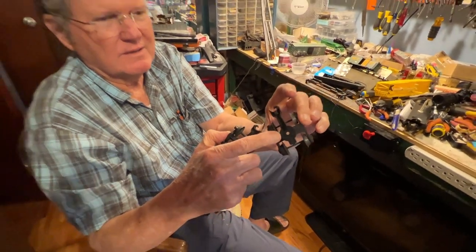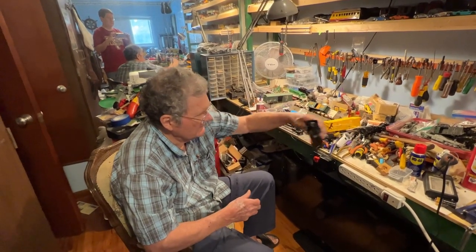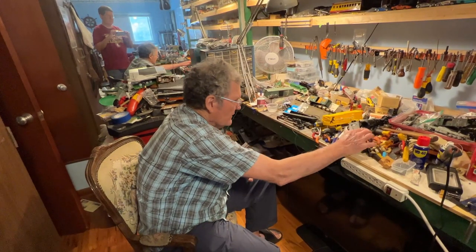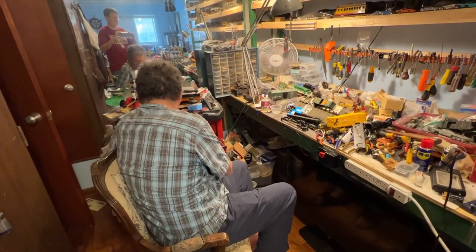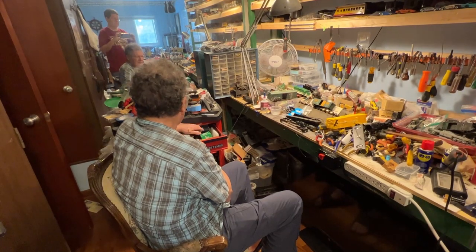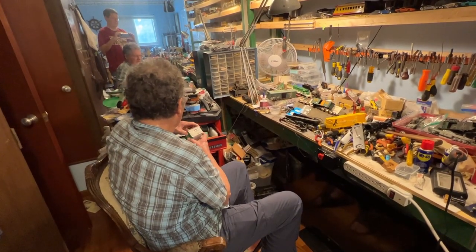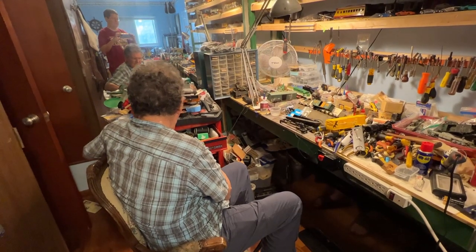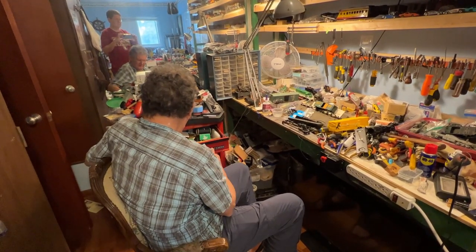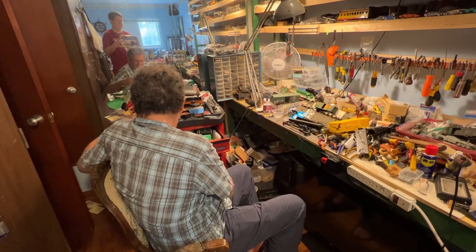I'm probably going to use a number 8 screw, lock nut, and washer set for this. Looking at it, they had nothing here — no washer or anything — so we won't use one there. We'll probably use one on top. Somewhere in this mess I have the screws I need. Those are the big ones — sixes, self-tapping — I can use sixes, but I'd rather use number 8 if I can find them. I buy these boxes at Ace Hardware. Well, I'm not finding any number 8s, all sixes, so I'll use the number 6.